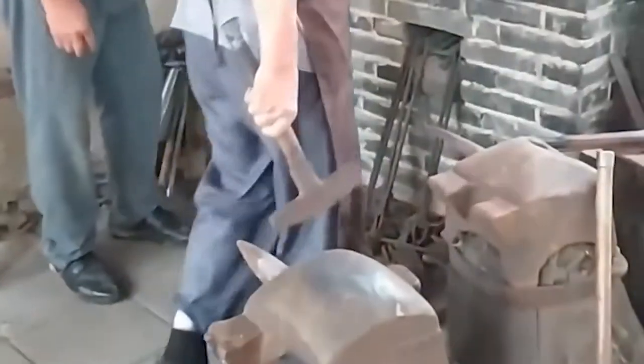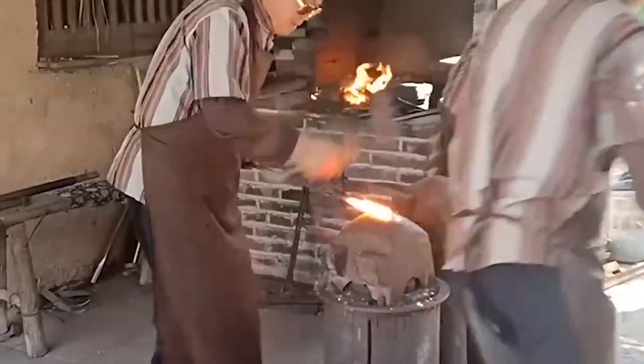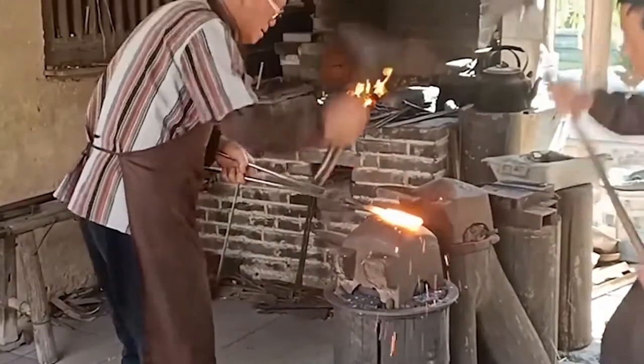When the iron is hot to red, the iron clip quickly clamps it to the big iron pier. The hammer goes up and down, a string of clangs rings out, a shower of sweat floats down, and the iron piece becomes an ideal tool for craftsmen.